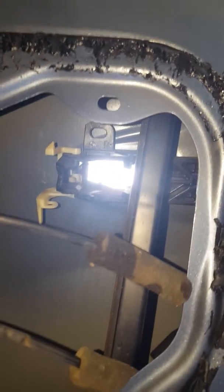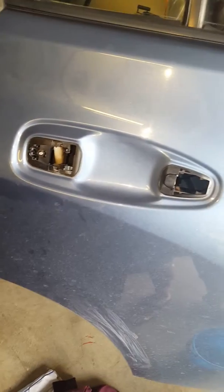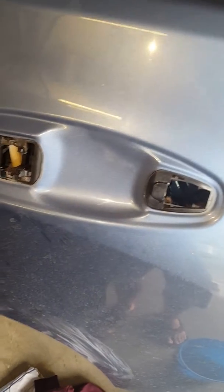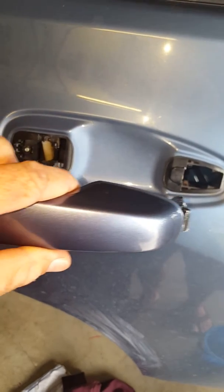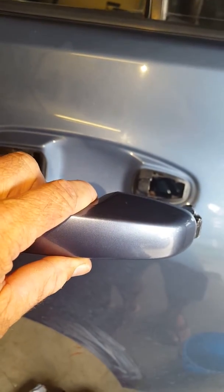I found it very easy once I got to everything, and pretty much now it's back to assembling the whole door. So now I've just cleaned up the door handle there. I'm about to put the handle back in, and I'll give you any details if I have any trouble or what I can do.